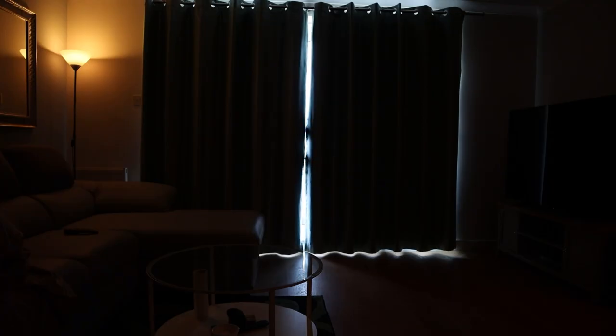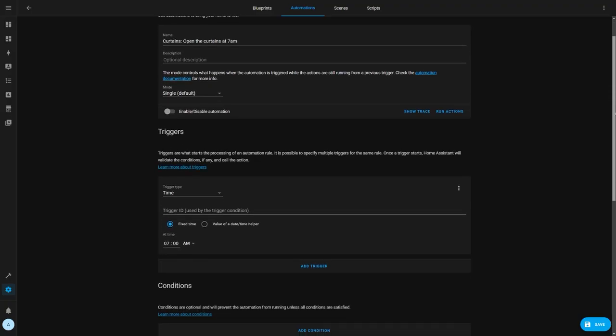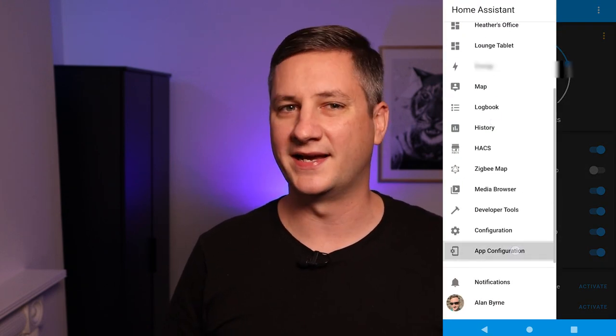There's a similar automation that does this in the office as well while turning the desk lights on. I also want some of the curtains and blinds to open in the morning so that when I come out into the living room or office they're already open. This is a pretty simple automation triggered by a time trigger each morning at 7am. I don't have any conditions set for this as I want the curtains to open and close regardless of whether I'm home or not. This might improve home security as it helps it look like someone is at home even if we're on holiday. The action then sets the position of both sides of the curtain to 100 which is fully opened.